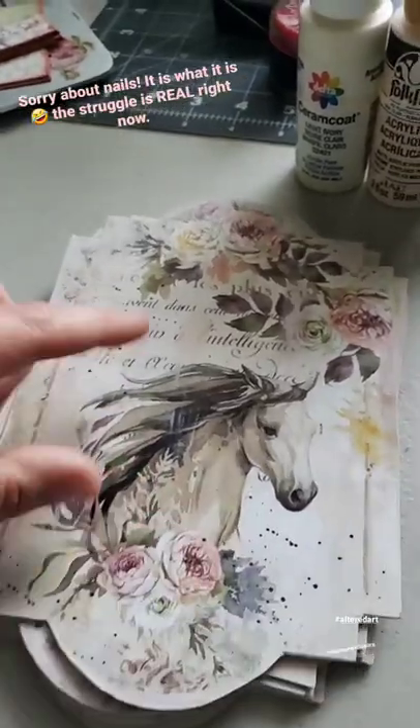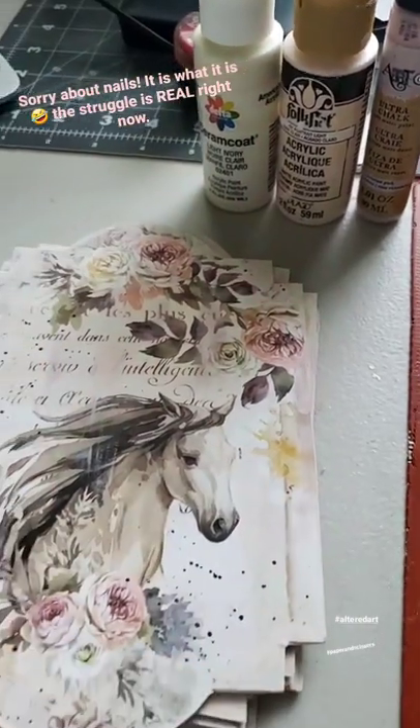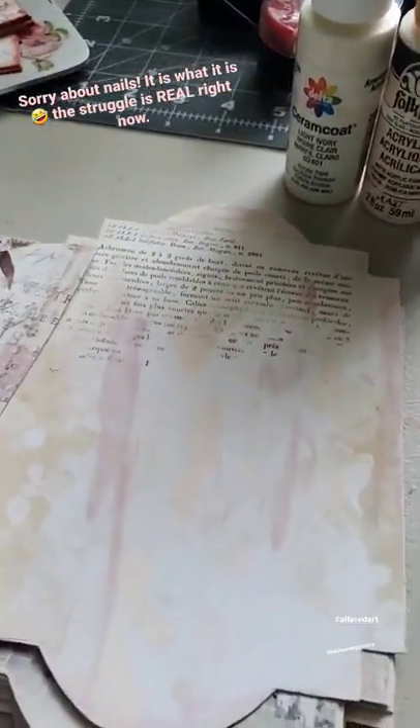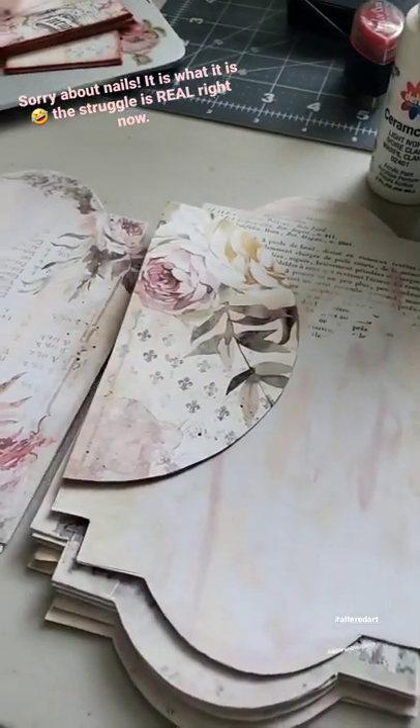I got all my papers glued down and I went back last night to add some of the paint around the edges of the paper and throughout, just to give it a different, vintage feel to it. I'm super excited, guys — I cannot wait to finish.